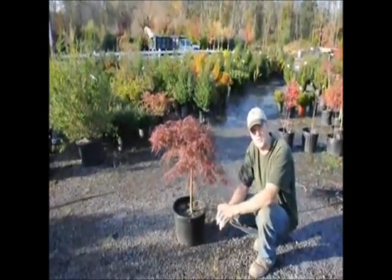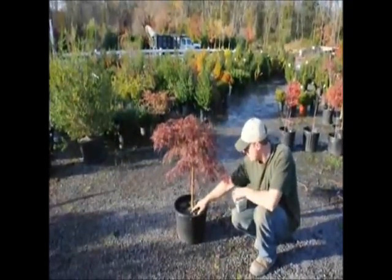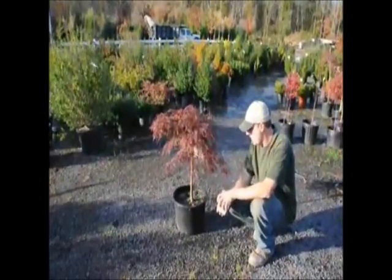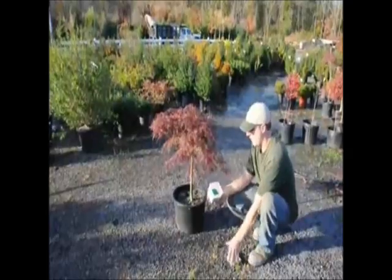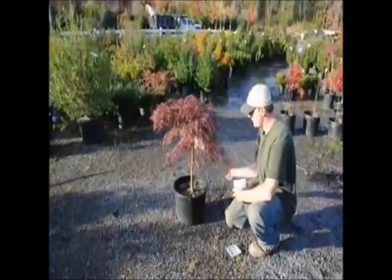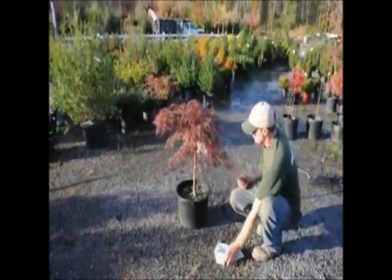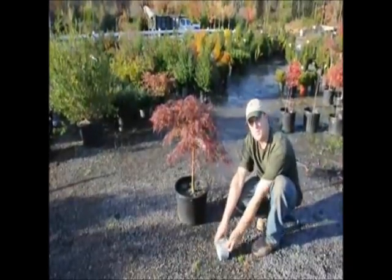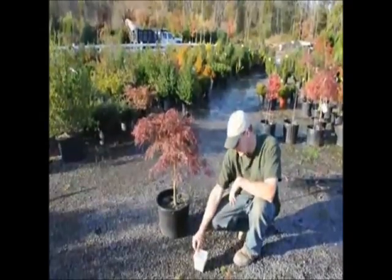Osmocote comes in different colors for different years. You can see here we have some green and some white — the green is from this year and the white is from last year. That way we know if we've fertilized it or not. When we fertilize, this is just an example of some Osmocote — we just put a few pellets in our hand and do a light broadcast on top, like that, just making sure there's enough fertilizer on there to last most of the year. Osmocote comes in different kinds, so you have to read the label for how long each one lasts and for the strengths.